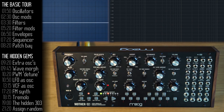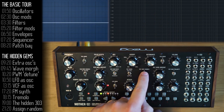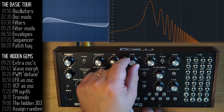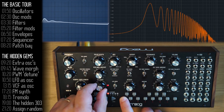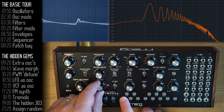Continuing with the filter section overview: the filter section, like the oscillator section, also has modulation capabilities pre-wired into the Mother 32. You can choose a source — I'll take the LFO — increase the modulation amount, and set the starting point for the modulation. You can see the LFO moving the cutoff point back and forth, faster or slower.